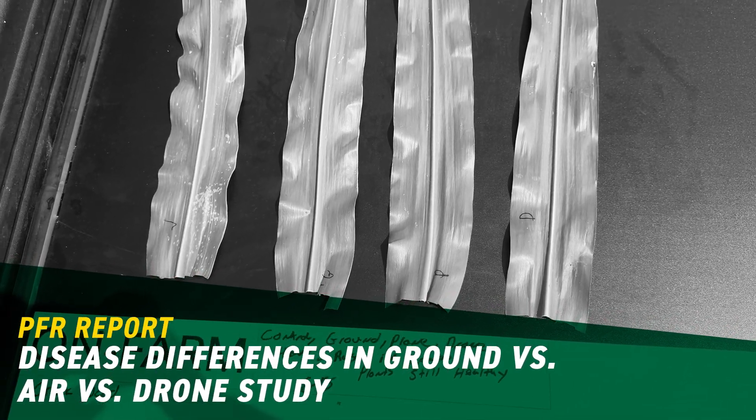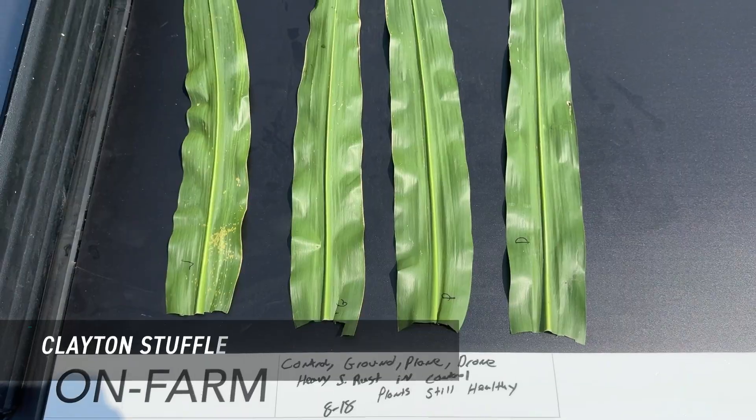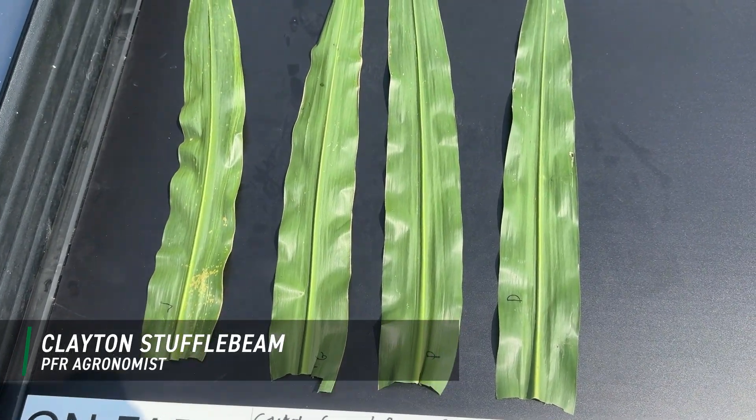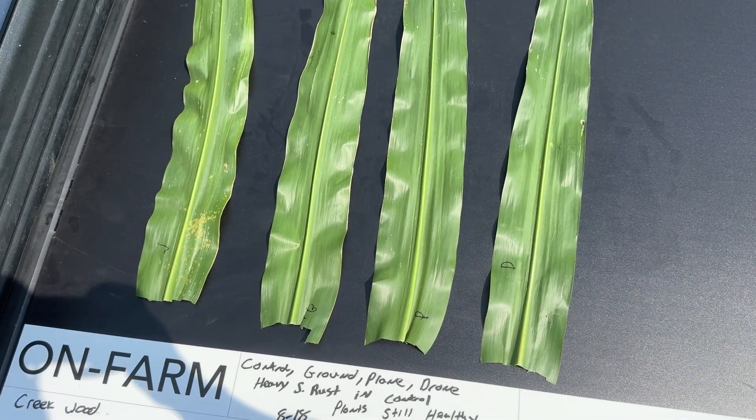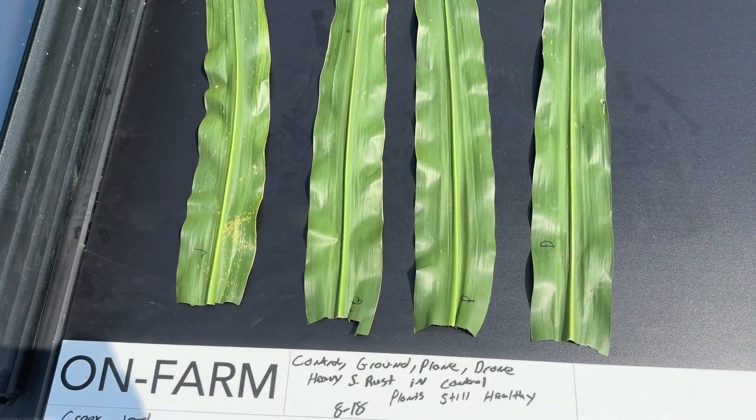Hey there, Clayton Stuffelbeam, PFR agronomist with Max Hybrids. Today we are in one of the ground versus airplane versus drone trials here in Bloomington, Illinois.